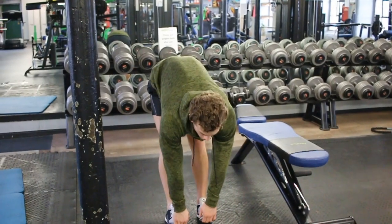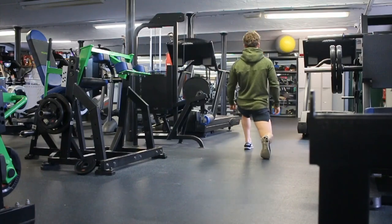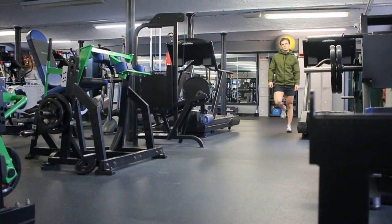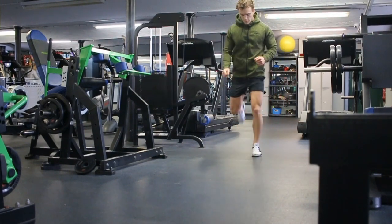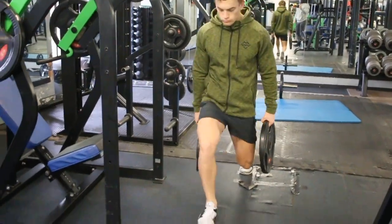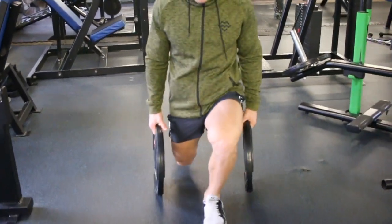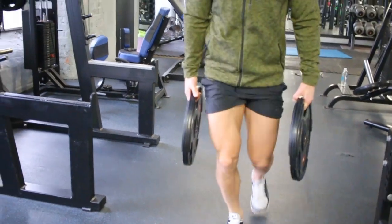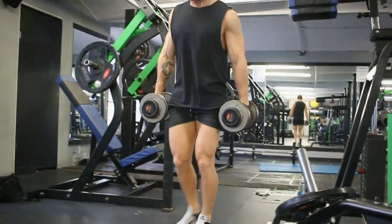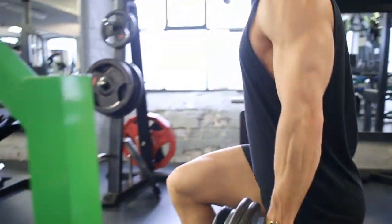First exercise is lunges. Started off with a bodyweight warm-up set — it's an exercise you need to warm up for extensively because you don't want to bust your knees going in cold. Then a warm-up set with 10 kilograms using plates — you can see the plates kind of touch the floor, stopping me from getting too deep. Then I'll move on to heavier weights with dumbbells so I can get a little bit deeper.